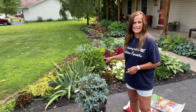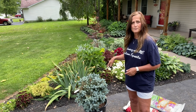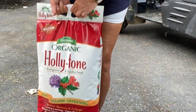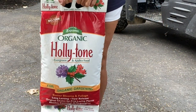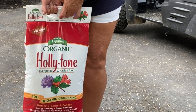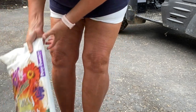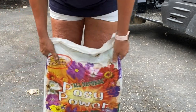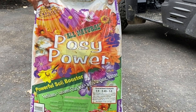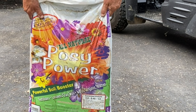I'm probably going to take out the daylilies that I have there as well, and I'm going to amend my soil. These are the two things I have to amend the soil with: I'm going to put a cup of Holly Tone down in there and mix it with my soil, and I also have this called Posy Power — I got this from Strader's as well — and I'm going to mix that in with the soil to give this spruce a really great head start.